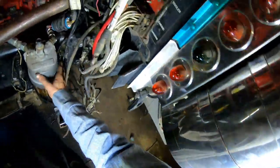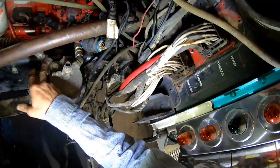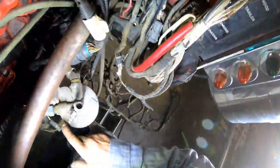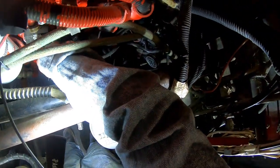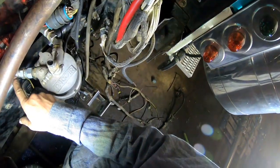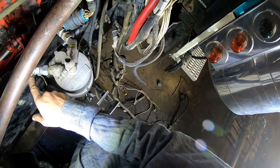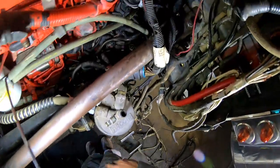I've got the supply filter mounted, got the supply hose plumbed to it, and I've got the hose coming from the filter head to the lift pump. This had to be redone - I used the original hose and added reusable ends. I cut the hose off, shortened it up, and it'll fit on there like a champ.